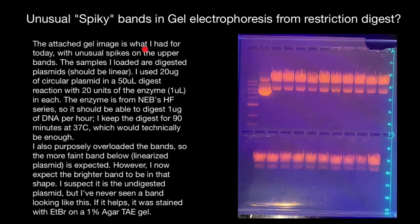The attached gel image shows unusual spikes on the upper bands. The samples loaded are digested plasmids, which should be linear. I used 20 micrograms of the circular plasmid in 50 microliters for the digest reaction with 20 units of the enzyme, 1 microliter each. The enzyme is from the NEB HF series, so it should be able to digest 1 microgram of DNA per hour. I kept the digest for 90 minutes at 37 degrees Celsius, which would be technically enough.